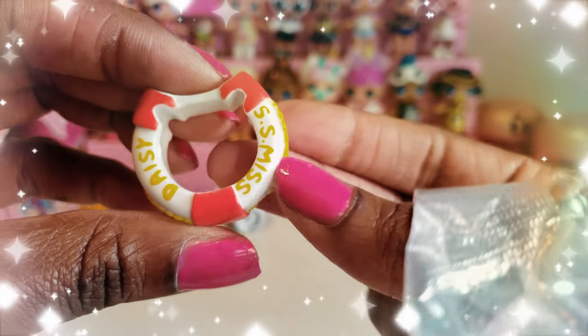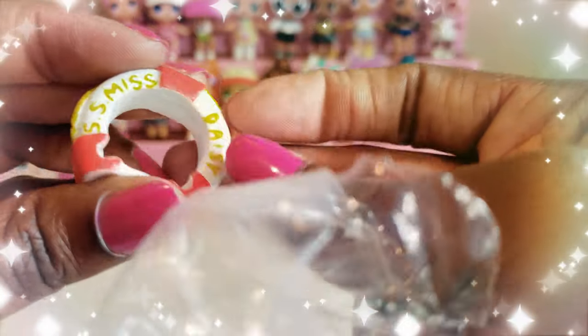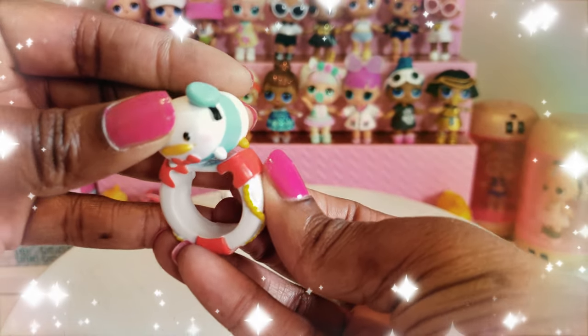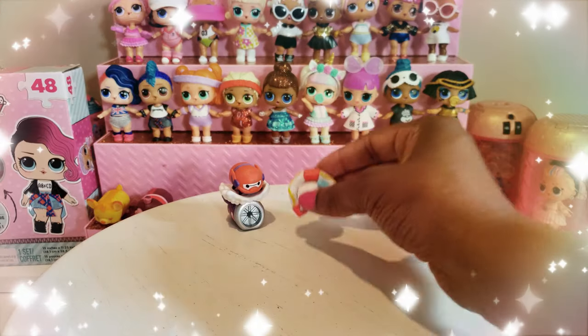This one is Donald — I think Ryan would really like this one. Look at this little piece — it's called SS Miss Daisy. It's a life preserver, like an old-school life preserver. I think he sits like this and goes inside — yes, that's exactly what he's supposed to do.